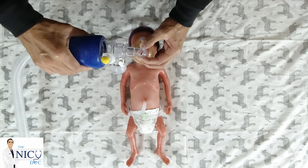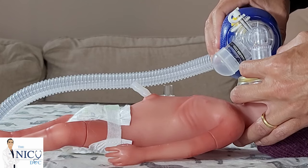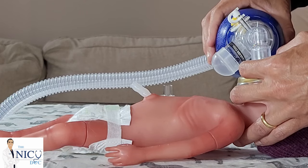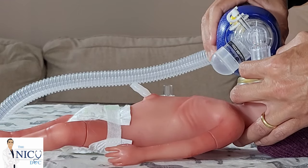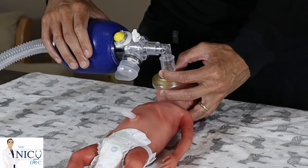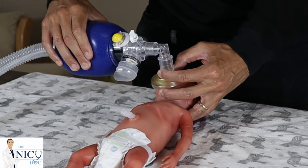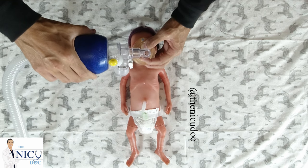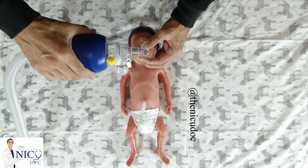For an older baby, use a longer inspiratory time. Always watch for that chest rise. If the baby is spontaneously breathing, try as best as possible to coordinate the baby's breaths with the air you are pushing in — coordinate your pressures as the baby takes their breath. Look directly at the chest to make sure you're getting those breaths. If there isn't a good seal, you may look like you're pushing air in but you will not see the chest rise.